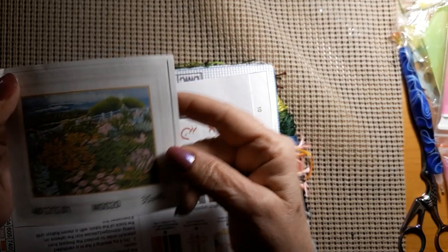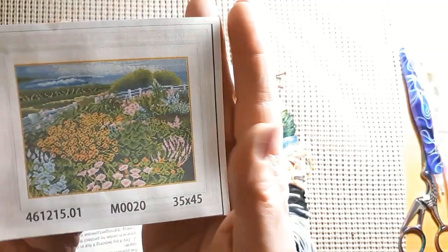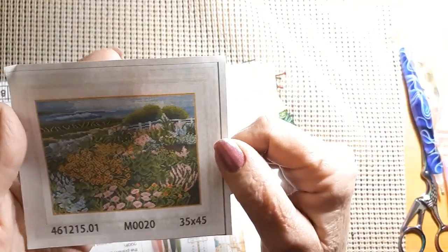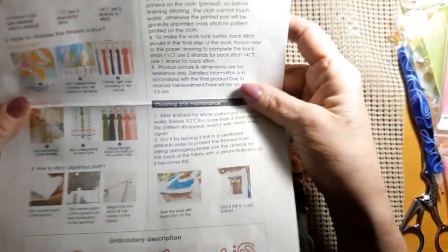Let's look at the cross stitch. This is a 35 by 45, and you've got a beach scene — waves in the back, a fence going along, and some pretty flowers. You might have to do a little backstitching here and there if you want to make it come out. This was $4.99, so it was not that expensive. You do have a full page of instructions on a very thin piece of paper. It has a nice glossy black paper pattern.